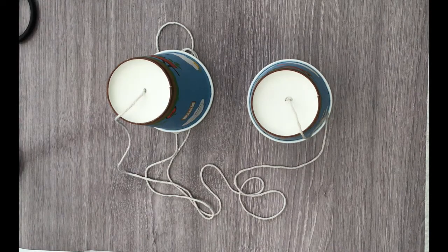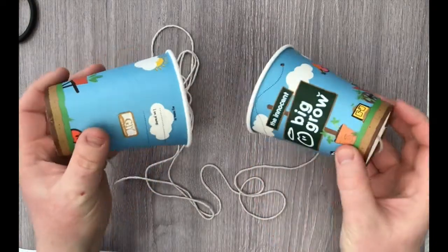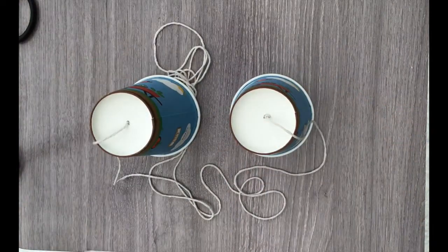Hello and welcome to the inaugural episode of Science on a Shoestring with Mr. Sinnott — try saying that one quickly three times! The idea of these investigations is to carry out some science activities using things you might ordinarily find lying around the house. Today we're going to make a paper cup telephone.